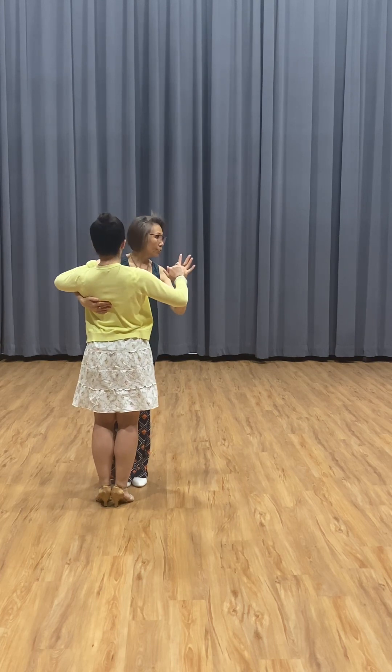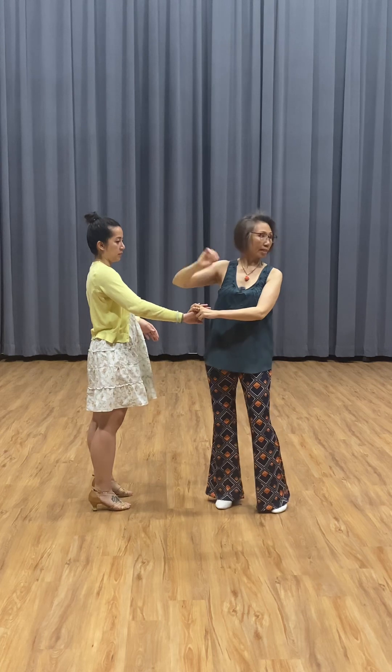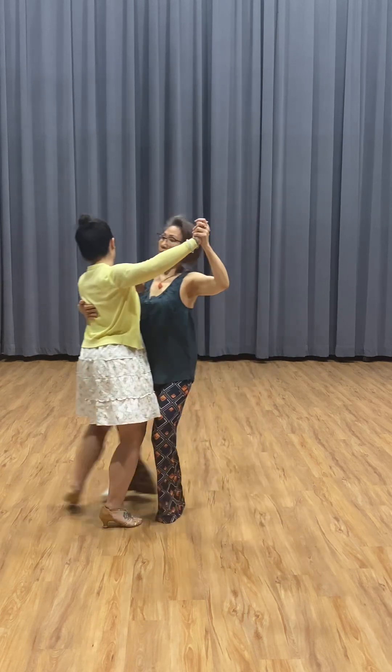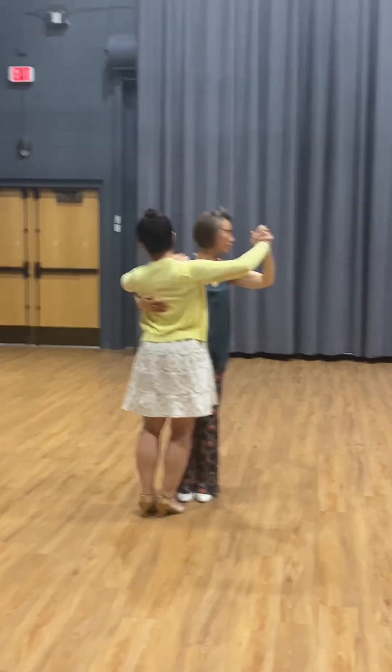Then technique two: you need a bigger step. One, two — the second step, the side step, needs to be very big. So you go one, two, three. Your partner needs a smaller step; you need a bigger step.